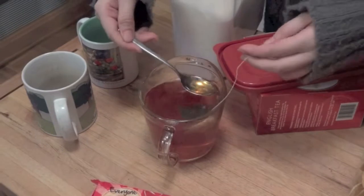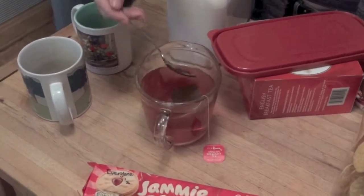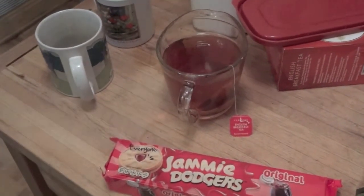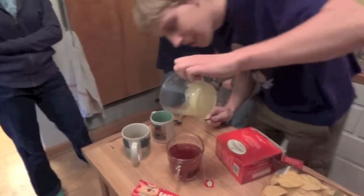Everyone likes cheese. I like cheese, that's true. I even like the two at the same meal. I wonder if certain teas lend themselves better to certain types of cheese — like camembert, brie. Oh, gross.